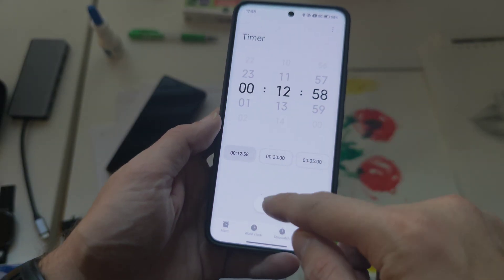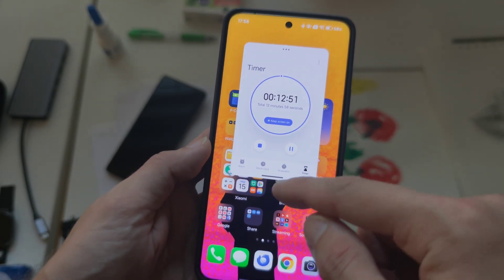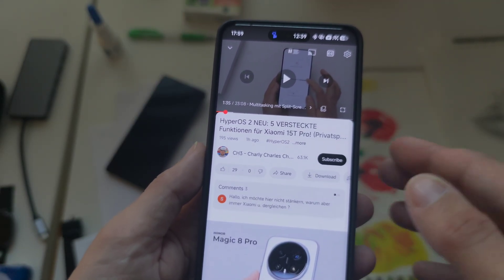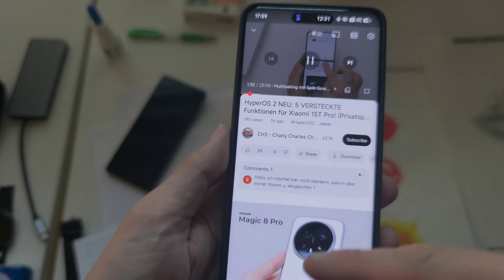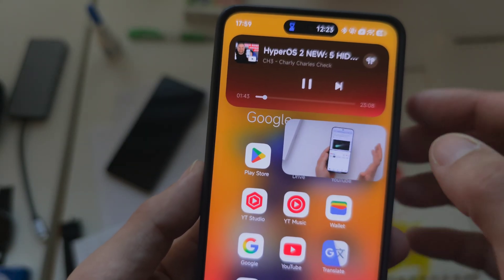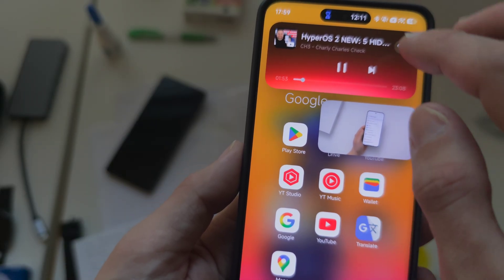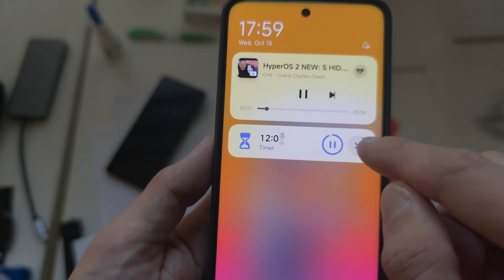We have the famous dynamic island, now called Hyper Island. Opening it up, it appears and has the ability to swipe down to open a little window, and swipe up to minimize. When playing a YouTube video with YouTube Premium, you can swipe up and it will appear in the Hyper Island. The controls appear there, I can click them and switch between items — you can see how fluid this is. I like that a lot.